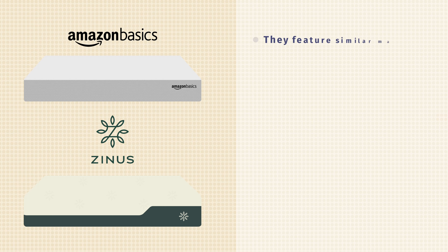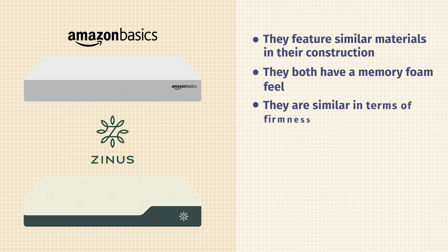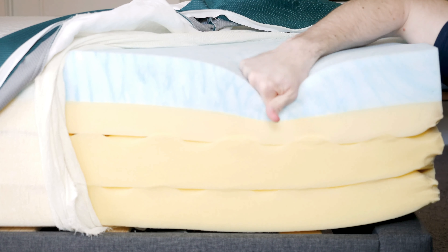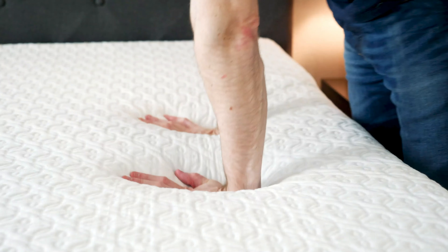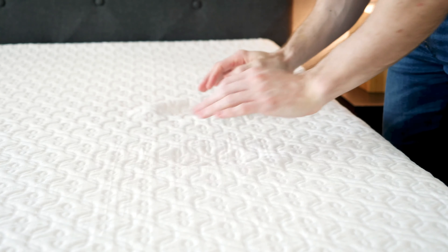As far as the ones I've reviewed, they have very similar construction and a very similar feel. I actually put the firmness at about the exact same level. Both have four layers — two base layers, a transition layer, and then a memory foam layer on top. They both have a quick, classic memory foam feel. There's a lot that's similar between these two mattresses.